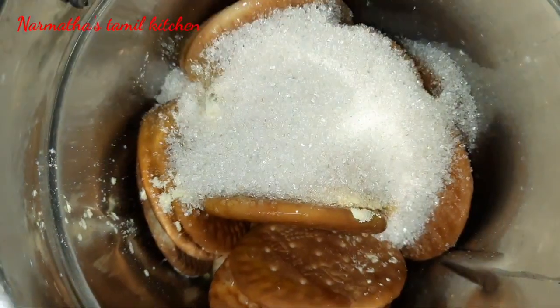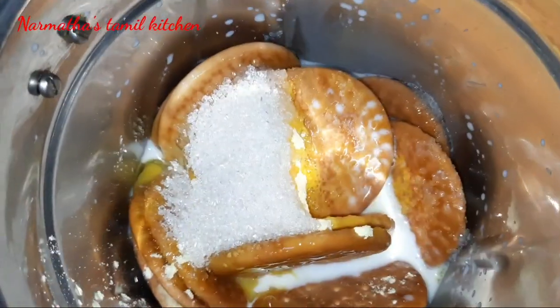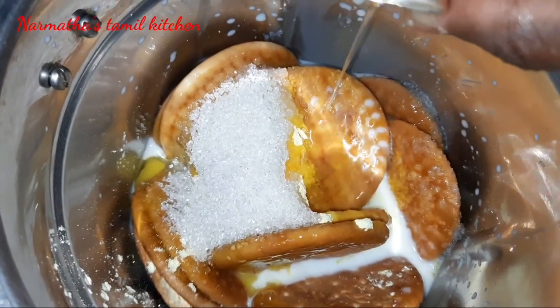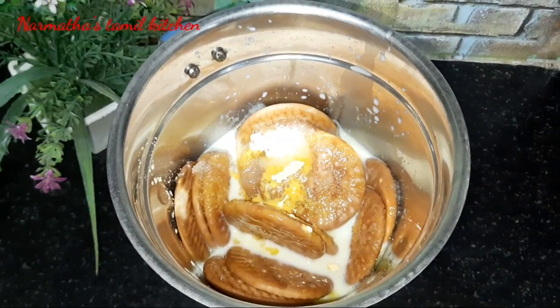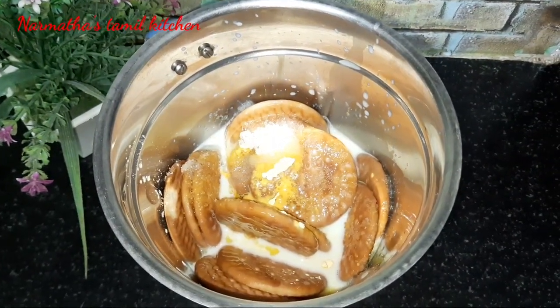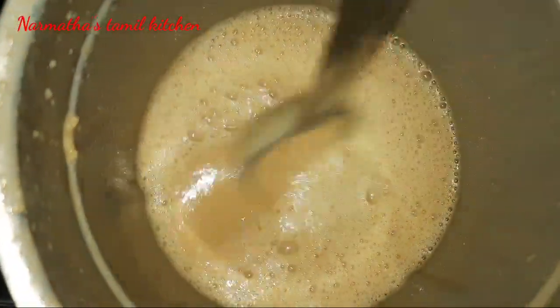Add 1 cup of sugar, then add 1 cup of milk. For flavor, add vanilla essence. If you don't have custard powder, you can still make this recipe without it. Blend everything together well.